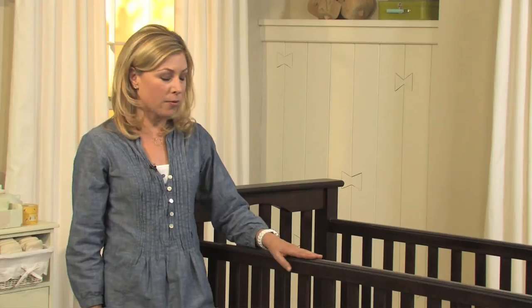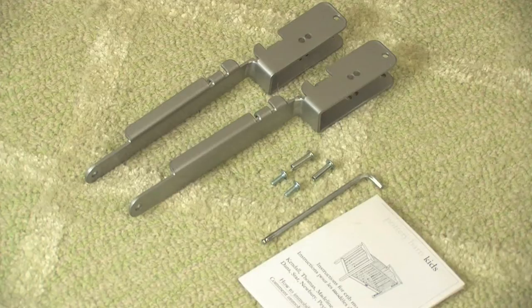Pottery Barn Kids has developed a CPSC approved fixed gate conversion kit to prevent the drop side of your crib from moving up and down. In this video we will demonstrate how to install Kit F.